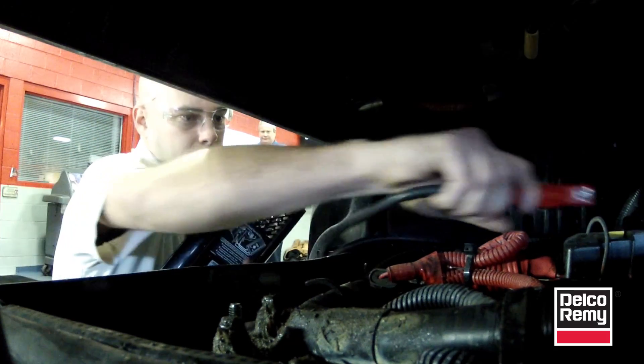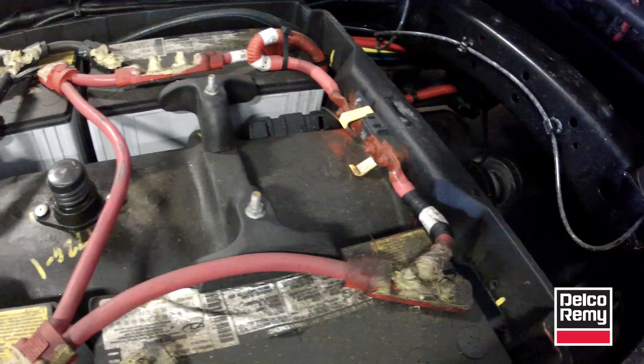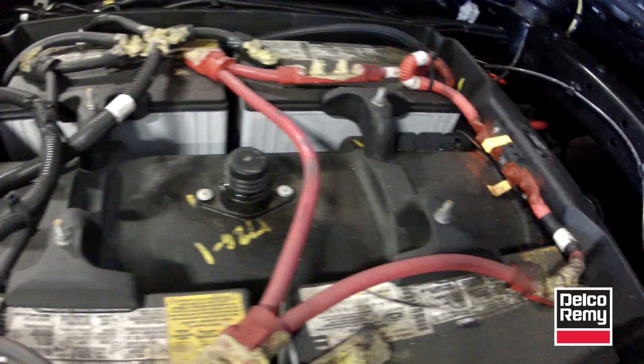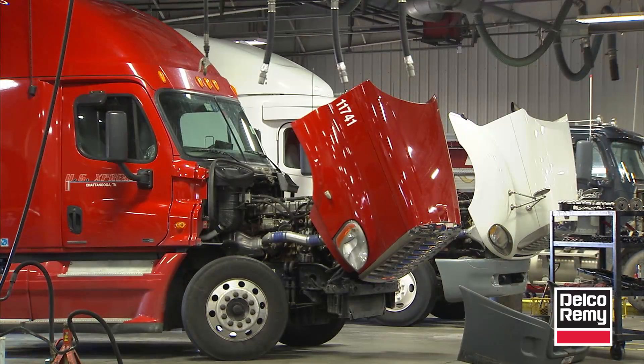After the alternator is replaced, recheck the battery bank to ensure the batteries are at 12.4 volts minimum. If not, charge the batteries and bring them up to between 12.4 and 12.6 volts for lead acid, or 12.4 to 12.8 volts for AGMs.